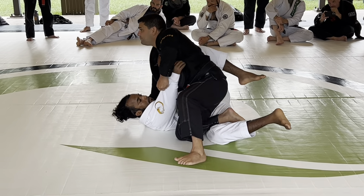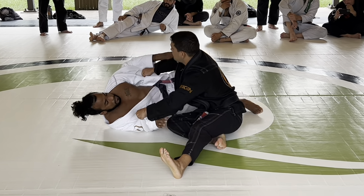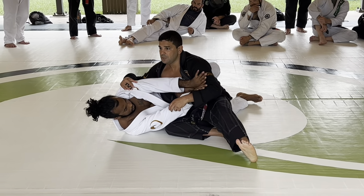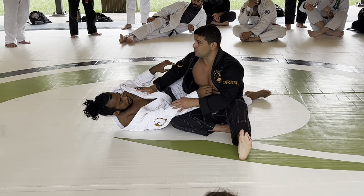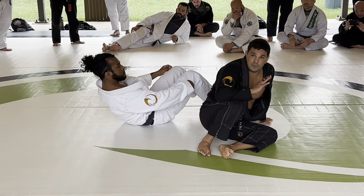If I pass really high, he's going to turn — even if he doesn't have the underhook, both hands free, he's going to hip escape. So if I pass with my head right here in this space, there's no underhook, there's no sideways — he cannot turn sideways.